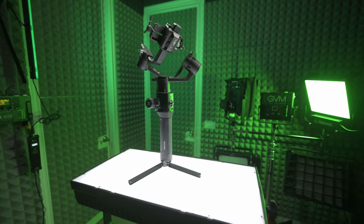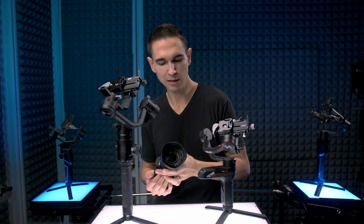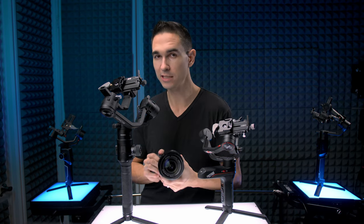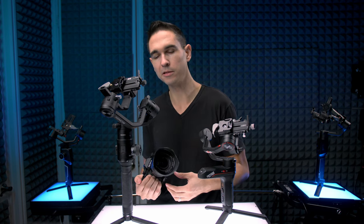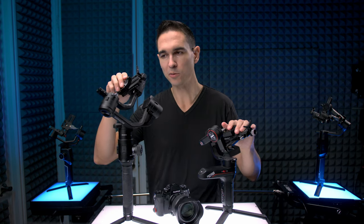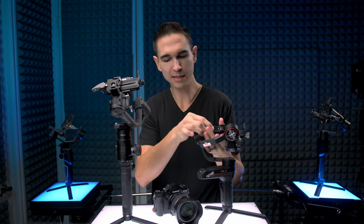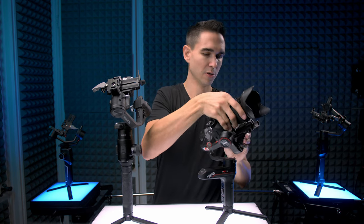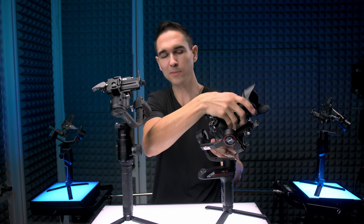Next topic is gimbal weight. Before we get into the numbers, I'll be using the Fujifilm X-T3 with the 16-55 2.8 for all my gimbal reviews here. I use the X-T3 with this lens specifically because it has no in-body stabilization and no lens stabilization, so any smooth footage you see is based purely off what the gimbal is doing. You'll also notice quick release plates on all the gimbals — that makes taking the camera on and off really easy, and I've already balanced them all so I don't have to constantly rebalance.